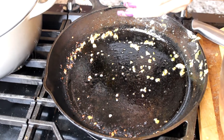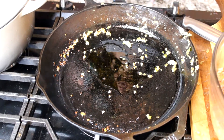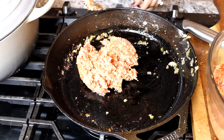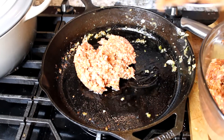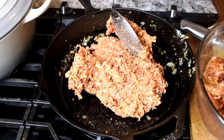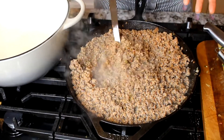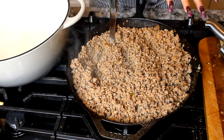Now we're going to add a little bit of olive oil and start cooking the meat, the Italian sausage. Add your Italian sausage and put the skillet to medium. You do not want to season the meat because it's already salted — I personally only salt the sweet potatoes. This is what your meat should look like; we're going to transfer it to a bigger pot.